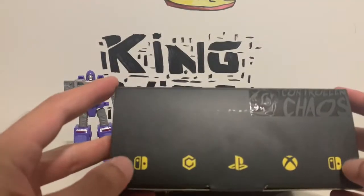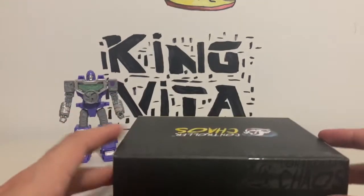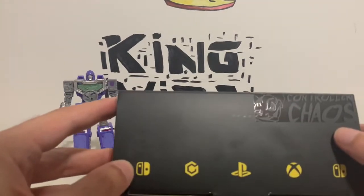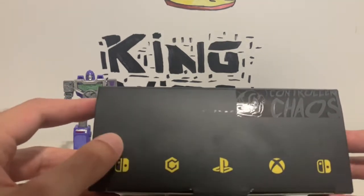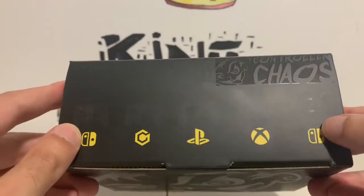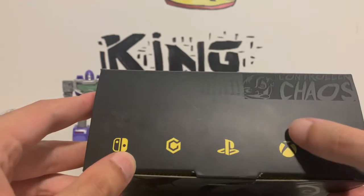We got two Wii U switches, a pro controller for the Switch, a GameCube controller, a PlayStation controller, an Xbox controller, and a Joy-Con controller shown on the box. It's very hard to pick up on camera but trust me, that's what they look like.